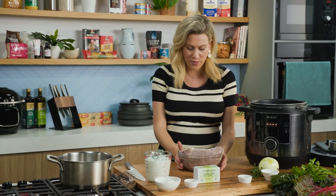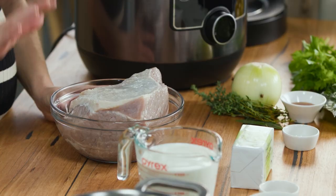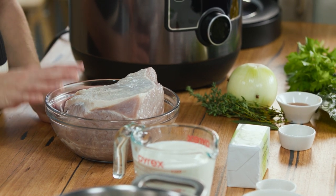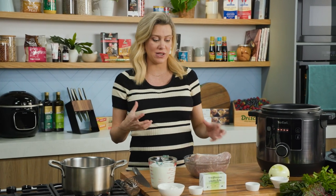First of all you need to get yourself a beautiful piece of corned beef. Essentially it is salt-cured beef — the word 'corned' just means that it has been salted. You need to prepare this the day before. I like to soak my corned beef in loads of water, even changing the water a few times because it is very salty.